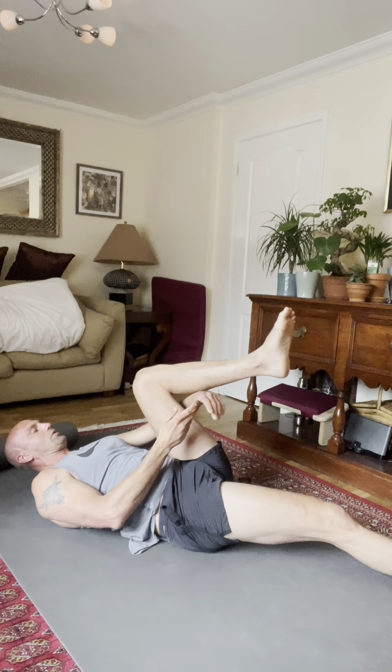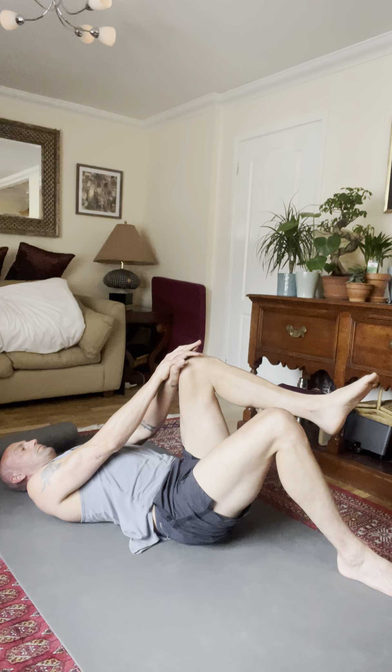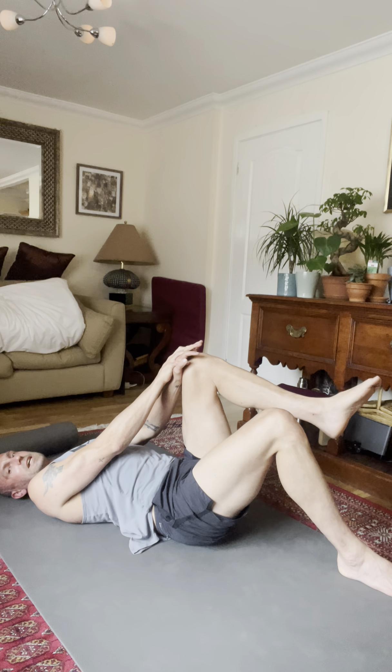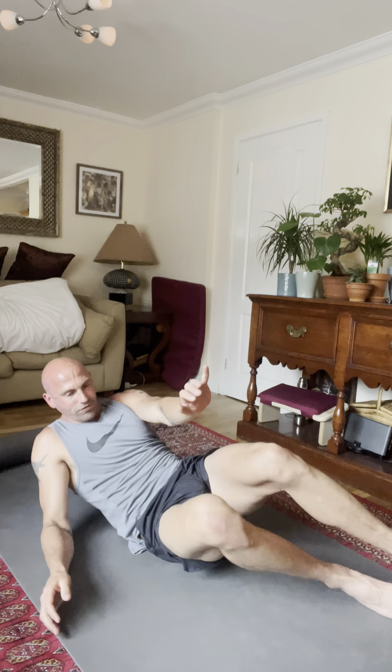And the last one is knee up. Well done — if you've made it for all four rounds, congratulations, that is the gold standard. Four rounds, four times a day. Treat it like a prescription from a doctor and it will work like medicine. Well done. Thank you for joining me and hopefully see you online or in person for the next session. Thank you.